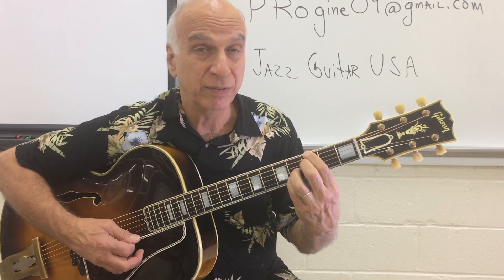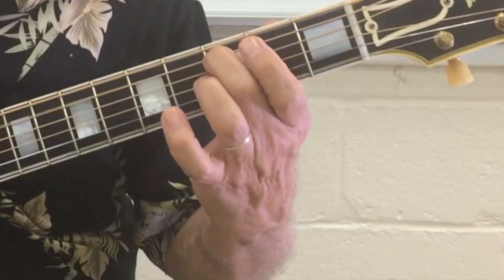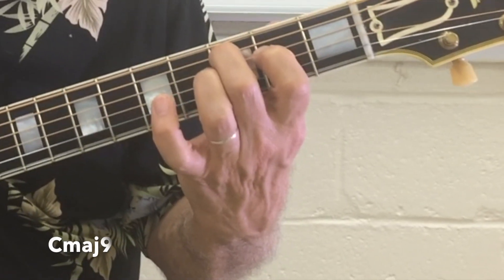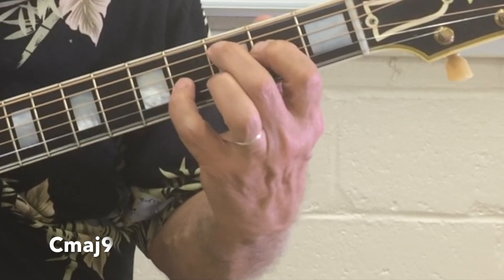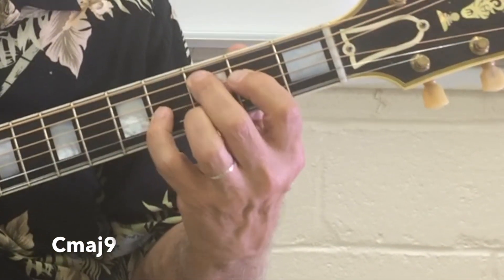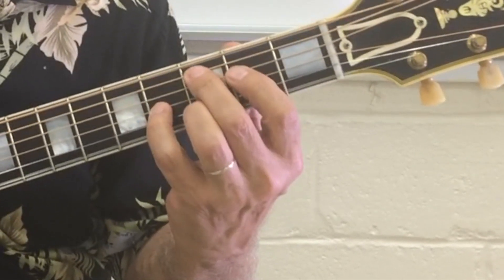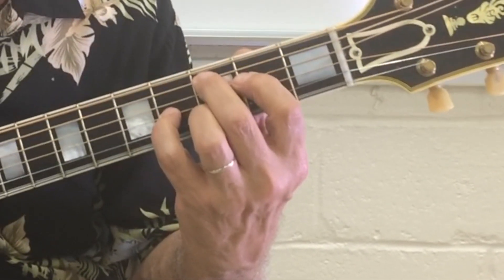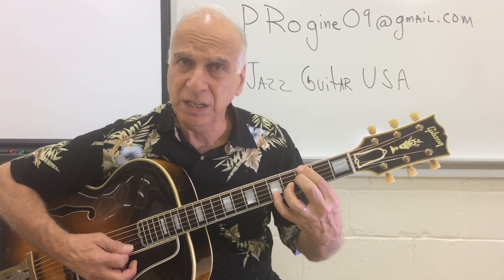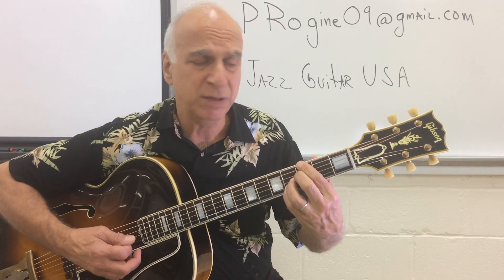If you want something pretty fancy, instead of going to C major 7, go to C major 9. That will be: second finger on the fifth string, E on the fourth string second fret, pinky fourth finger on the third string fourth fret, and third finger D snuck around on the second string. That's C major 9. So you've got a beautiful line there — 13, sharp 5, and now C major 9.